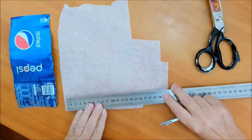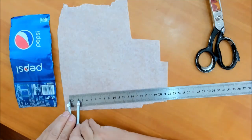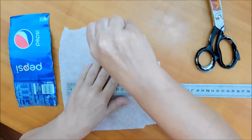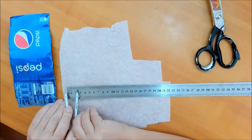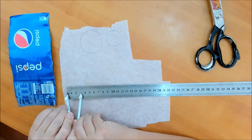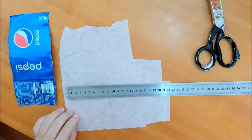Итак, берём циркуль и отмеряем 2 сантиметра. Отмерили — и на пергаментной бумаге делаем круг. Затем отмеряем 2,5 сантиметра и опять делаем круг. И ещё один круг диаметром 6 сантиметров, то есть радиус у нас должен быть 3 сантиметра — это самый большой круг.